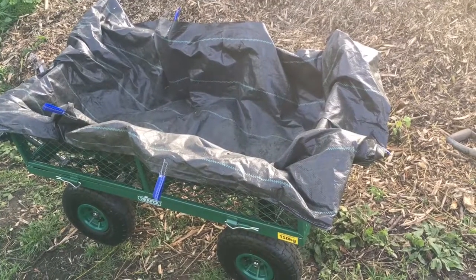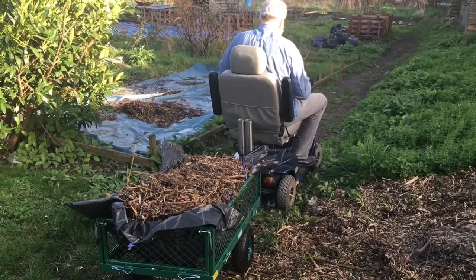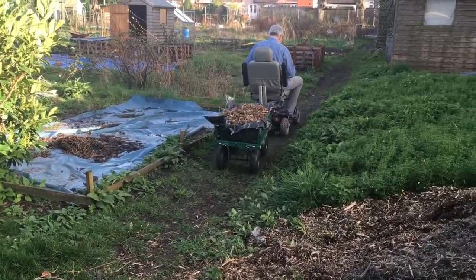So we purchased this, which is very good. We got some of the weed suppressing membrane, got it out of the sewing machine, and we made a little bag that fits inside so we can carry loose material to move things around. It's a very good purchase and under £50.